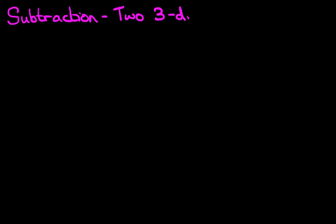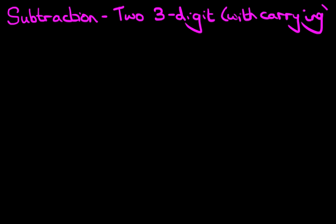Hello, and welcome to the tutorial on subtraction of two three-digit numbers with carrying. We're going to do this using the vertical format. So let's look at our first example.